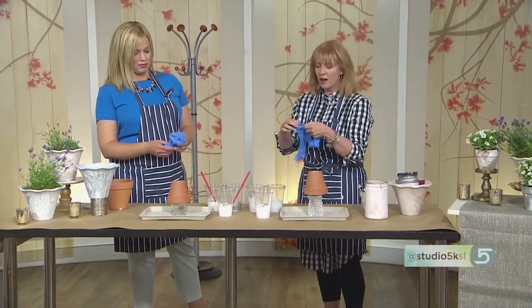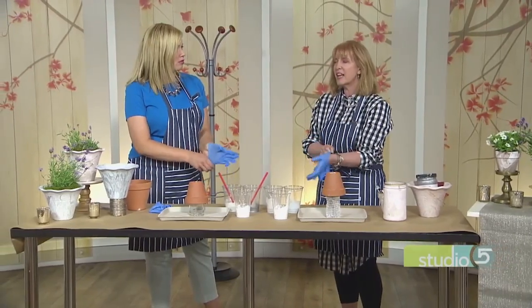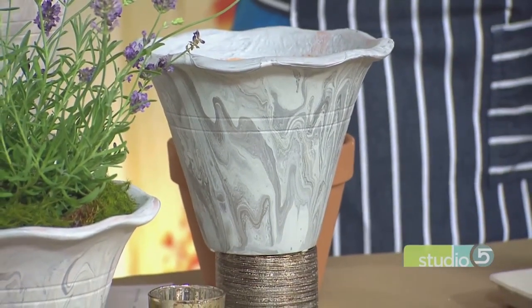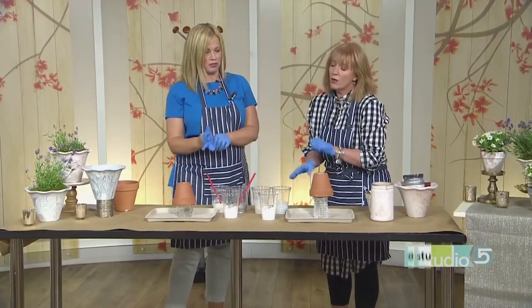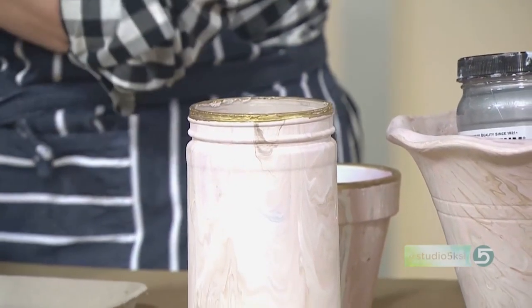I downloaded some pictures of marble because I wanted to see the veining on it — that's how I got my color ideas. They always had a dark vein. So when I used pink, I would put a dark vein of gold in it. Or if I did blue, I would do a silver. You do need one kind of dark color. So grab your white paint — this is your white paint.